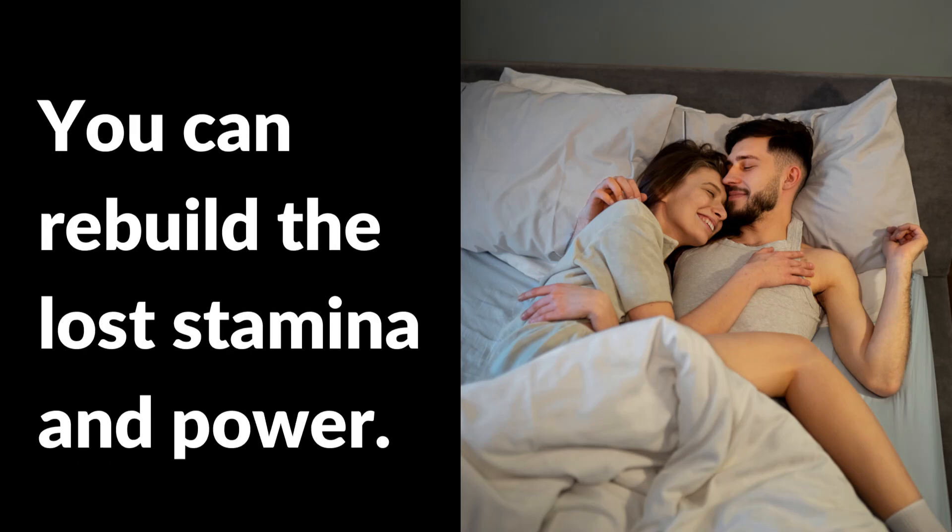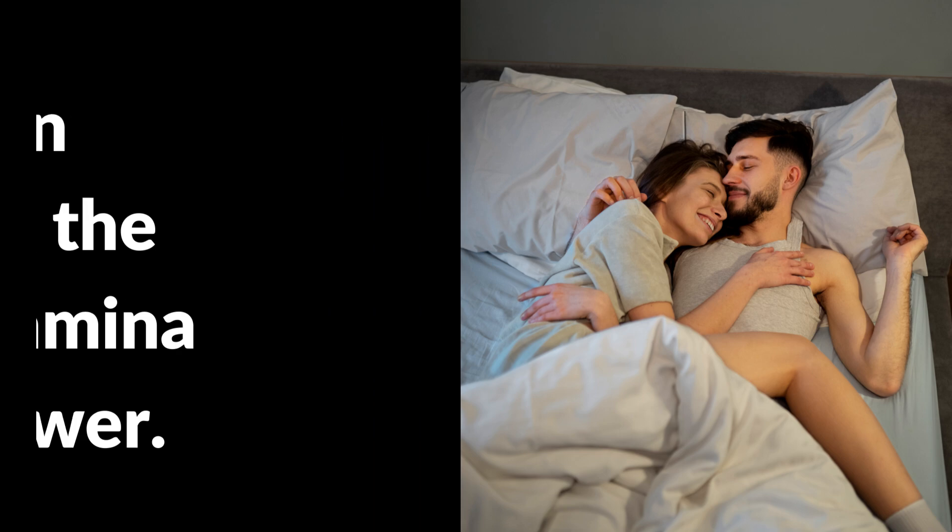Hello everyone. By doing these exercises, you can rebuild the lost stamina and power. Let's begin the exercise.